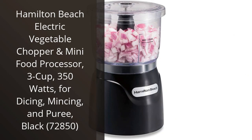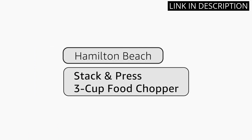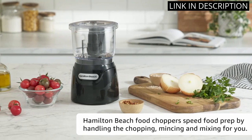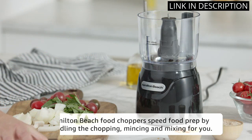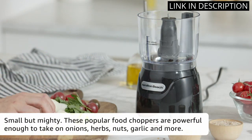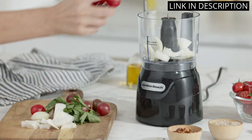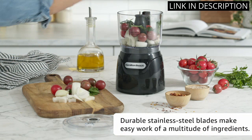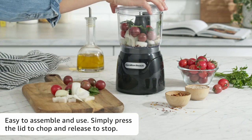I recently purchased the Hamilton Beach Electric Vegetable Chopper and Mini Food Processor, and I am extremely impressed with its performance. The 3-cup capacity is perfect for a small kitchen, and the 350 watts of power make dicing, mincing, and pureeing a breeze. The black color fits in perfectly with other kitchen appliances and it is easy to clean. I especially love using this product for making salsa and chopping onions — it saves so much time and effort. Overall, I highly recommend this product to anyone looking for a reliable and efficient food processor.